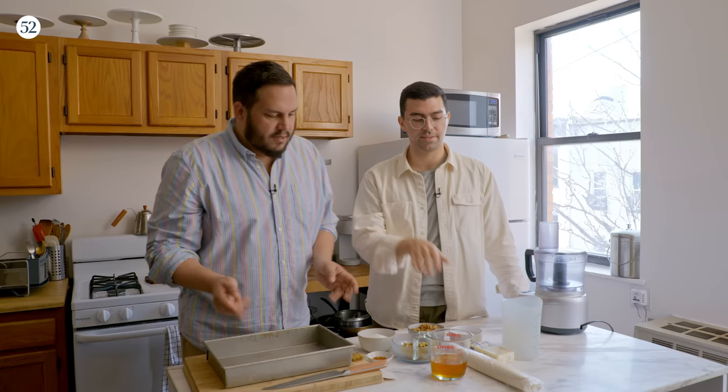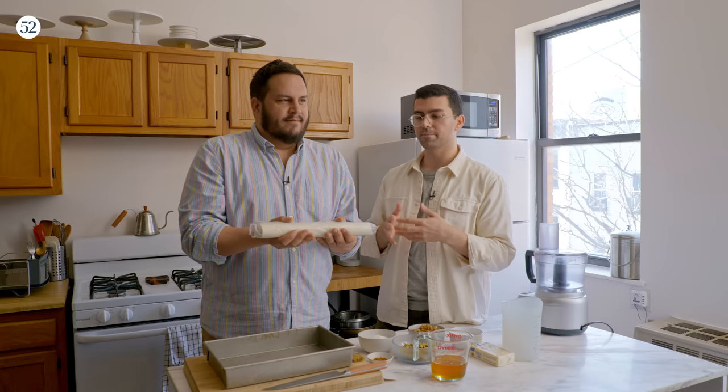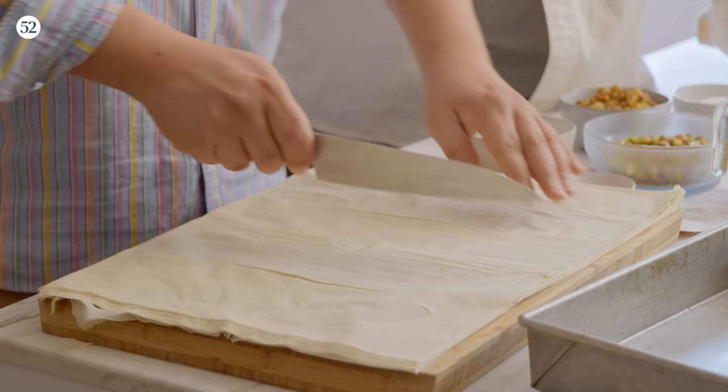This is phyllo dough. It comes in sheets but they're very delicate so you have to be gentle when you're handling them. Usually I buy them so that they fit in a 9x13 pan. These came in a weird size so we have to cut them in half.